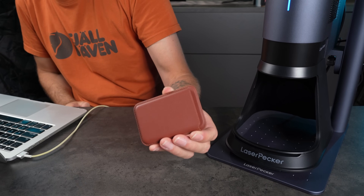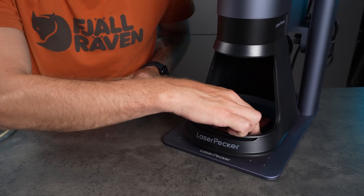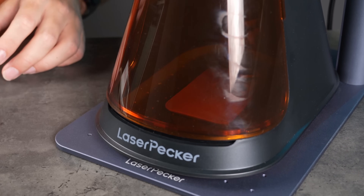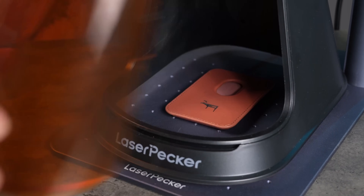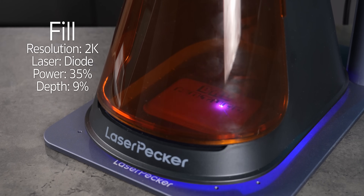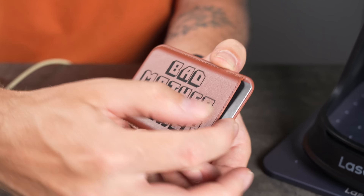Next up, leather. I found this cool cardholder that attaches to your phone — I usually pay with my phone, but I still need to carry a card since not every place accepts mobile payment, so this is a handy way to keep track of it. I wanted to run a quick test first. Based on the settings guide, I had a good idea of where to start, so I engraved a small design on the back of the cardholder first. It looked good, just a little too deep for my taste, so I adjusted the depth settings by 1% and went ahead with the front. The diode laser had no trouble engraving the leather cleanly and consistently.